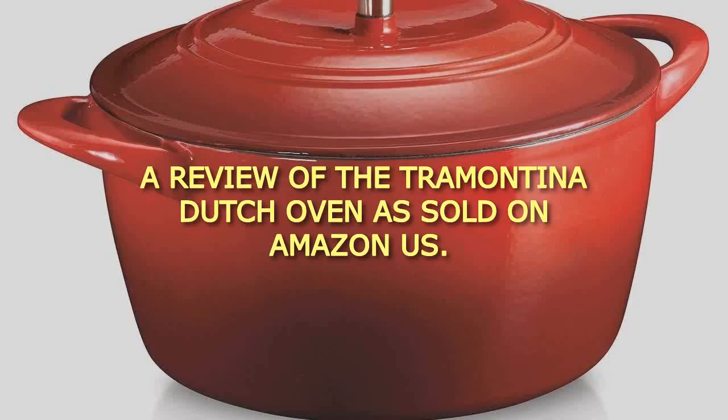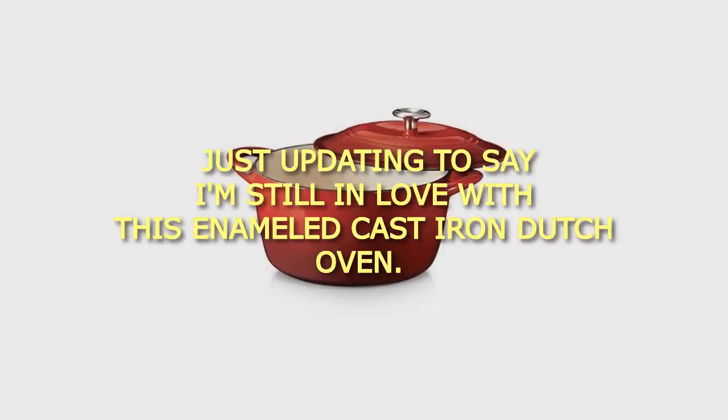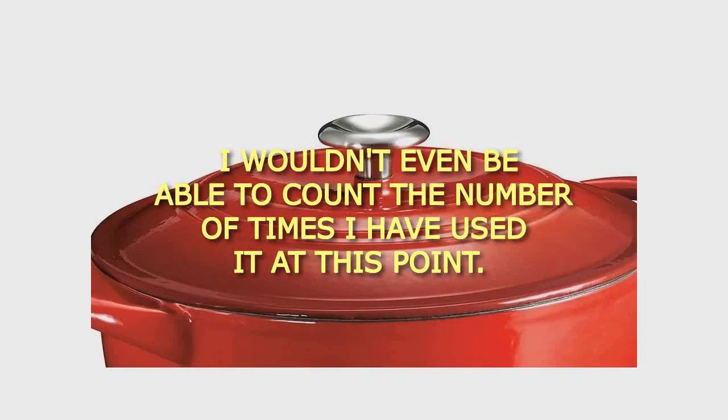A review of the Tramontina Dutch oven sold on Amazon US. Just updating to say I'm still in love with this enameled cast iron Dutch oven. I wouldn't even be able to count the number of times I have used it at this point.